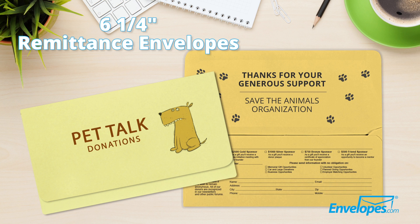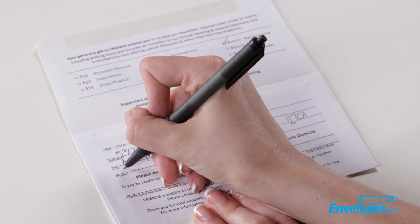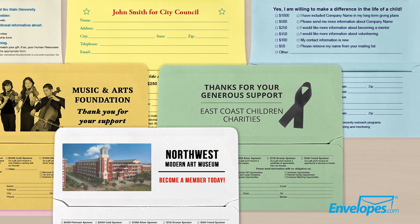Six and one quarter remittance envelopes are a donation and collection envelope with a large flap which can be used as a form to collect important information for charities, schools, churches, fundraising groups, or as order forms for businesses.